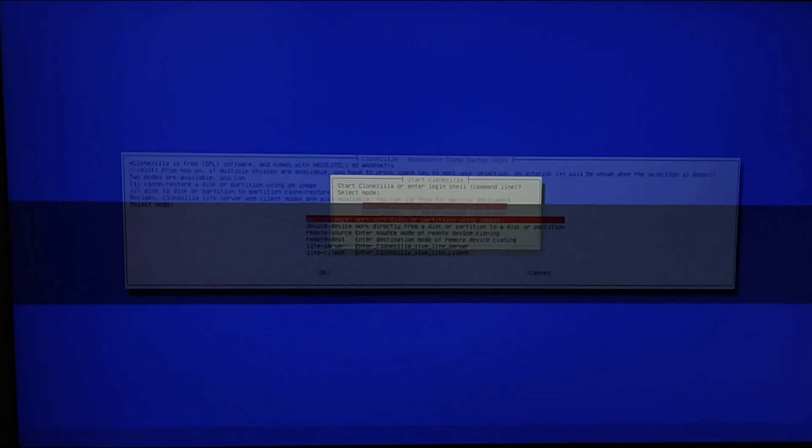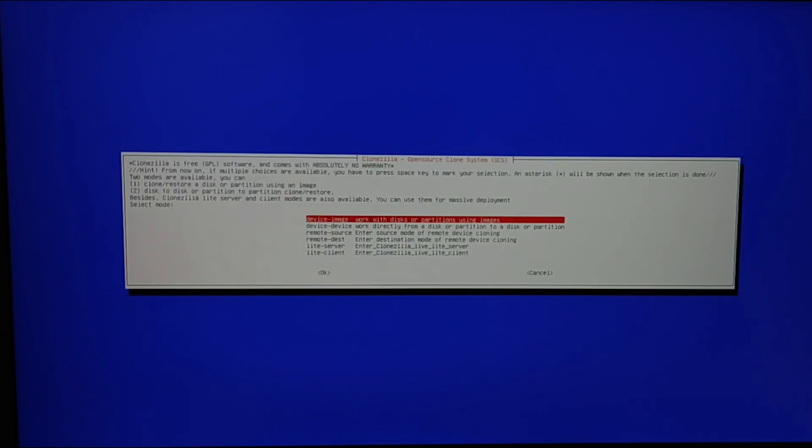Click on Start Clonezilla. You can see Clonezilla can clone a device to an image or to a device — you can find that video at the top. Also, you can clone with the Clonezilla server for several clonings at the same time.